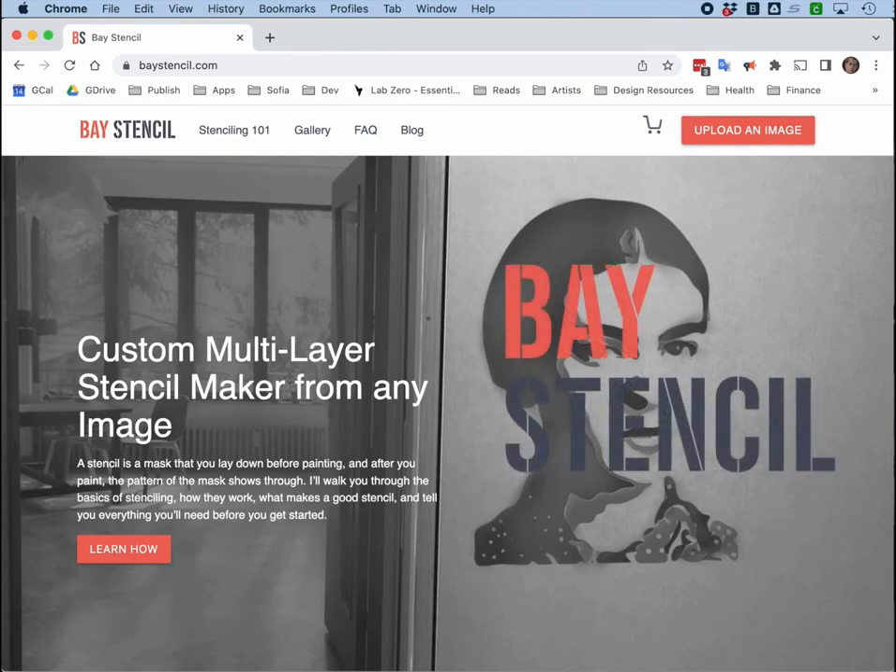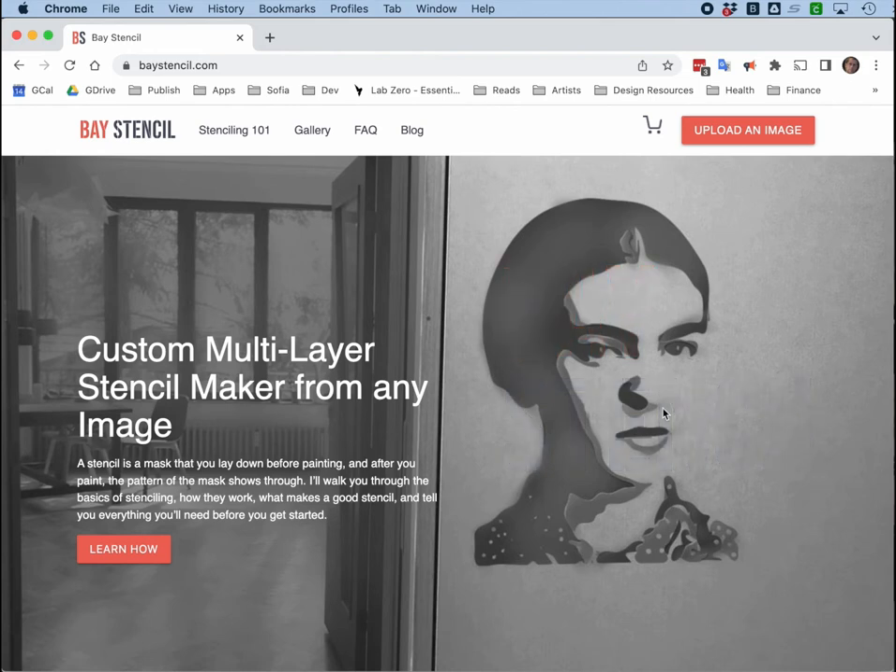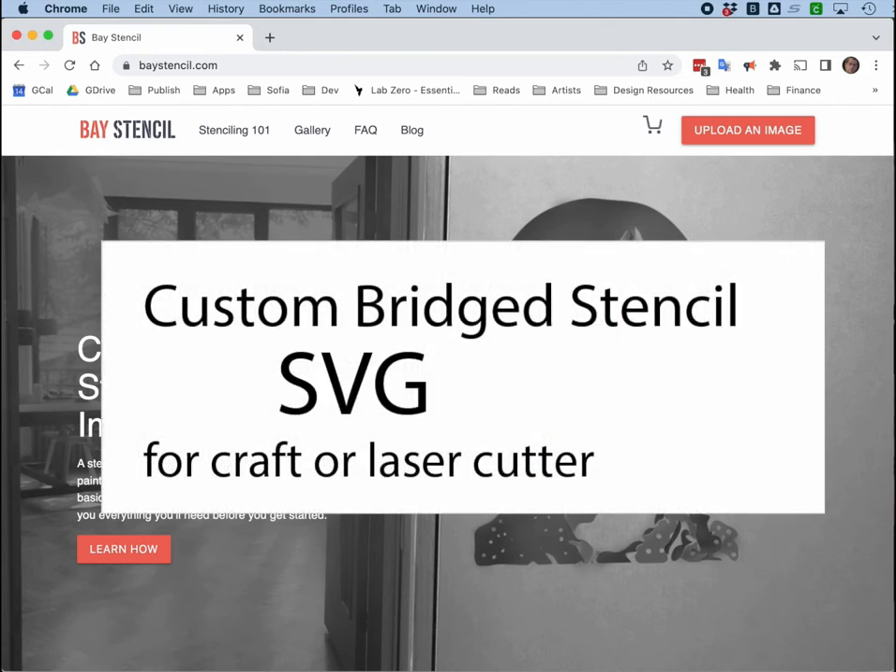This is Dave from Bay Stencils. We're going to make a stencil from an image. The result is going to be an SVG of a bridged stencil that we can cut on our craft cutter or laser cutter.